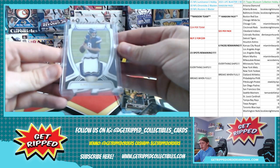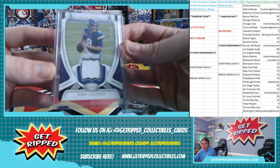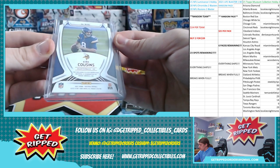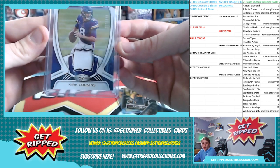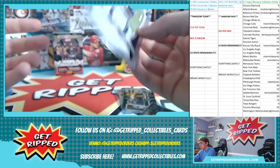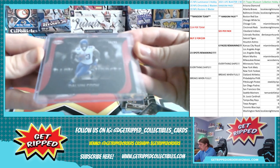Alright, last one we got here. We got a numbered Kirk Cousins patch in the Certified collection. It's player worn slash used but it doesn't say game worn. It's numbered — $2.99, this one is $2.27. Not bad — this one's numbered to $2.99, $2.98.